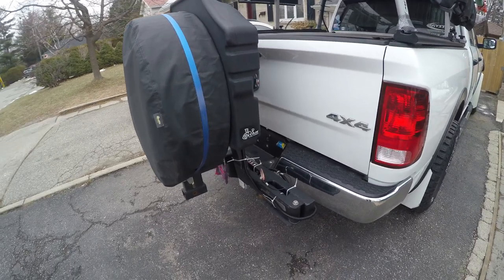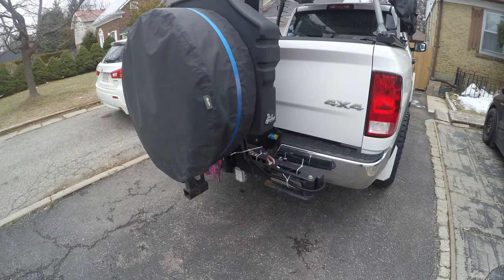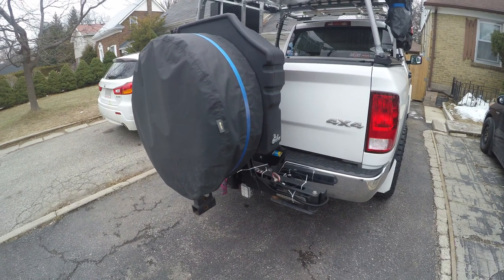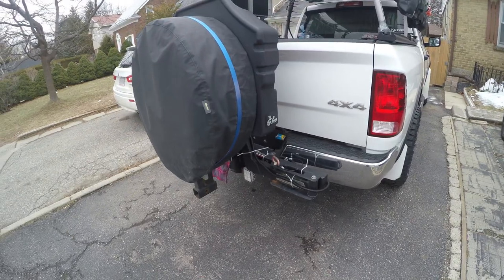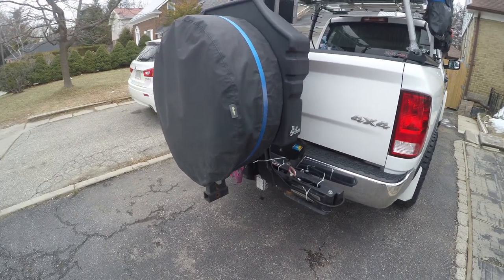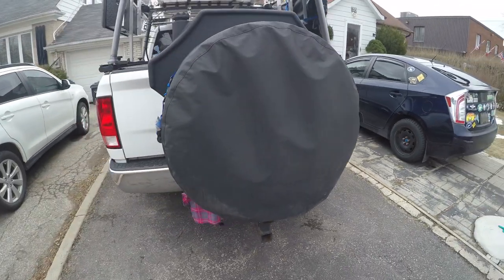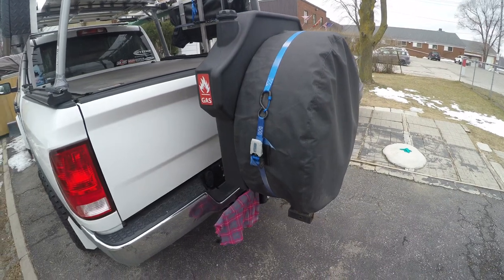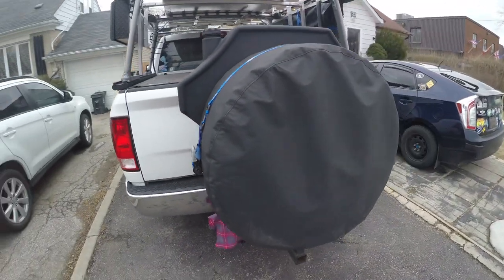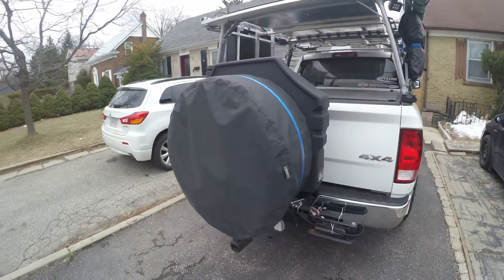I wanted to show you all a quick video about my swing out tire carrier. This one is by Wilco off-road — I believe it's the HitchGate Solo. They have different models, different designs, and different capacities. I believe this one is good for a 35 inch tire; I'm currently running a 33 inch Goodyear Wrangler Duratrac.